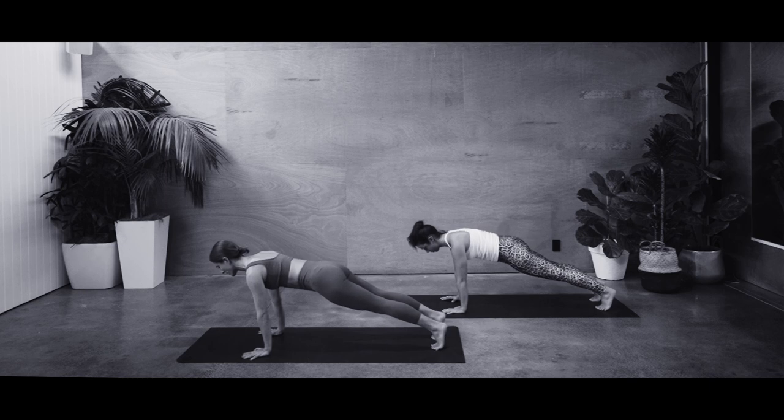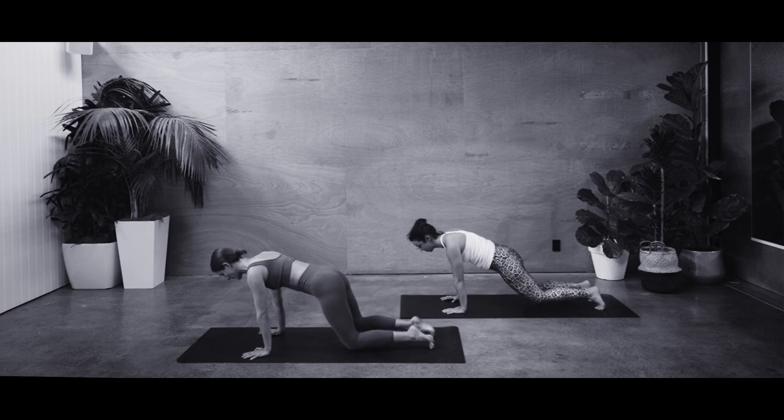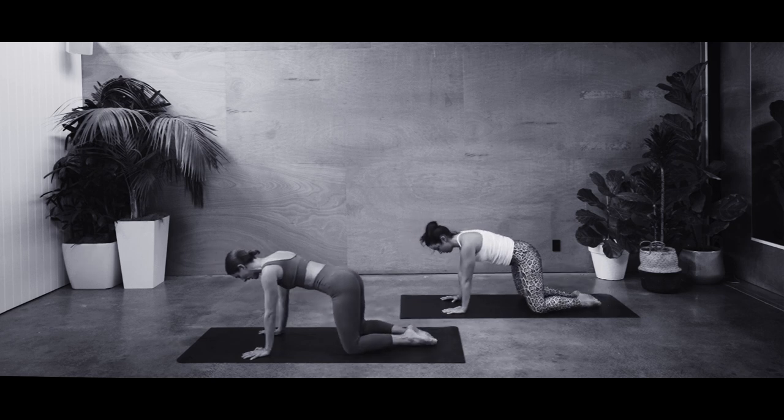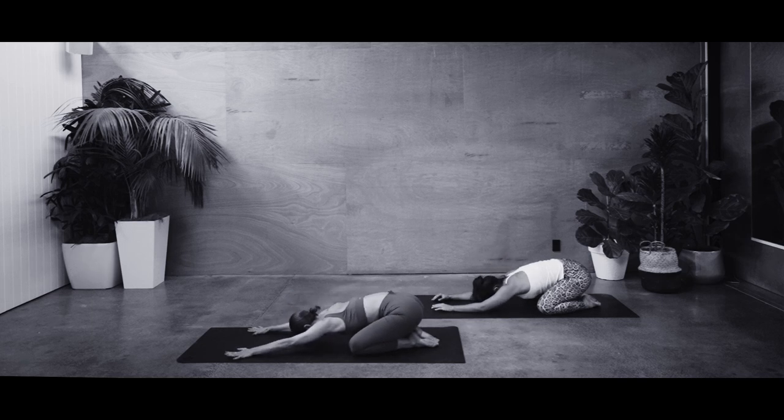Sliding the shoulders back over the wrists, holding steady here. Can you scoop your belly up? Squeeze your bum cheeks a little to feel those abs tighten. Hold for five, four, three — focus on that breath — two, and on one, dropping the knees down, taking them nice and wide, feet together, and sinking your bum back to your child's pose. Opening out the wrists. A few big breaths here.